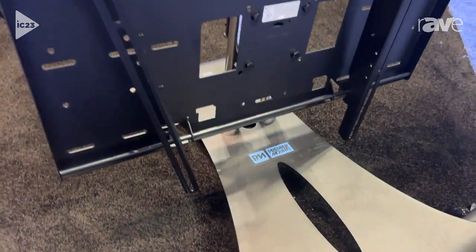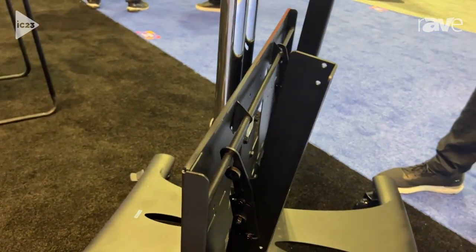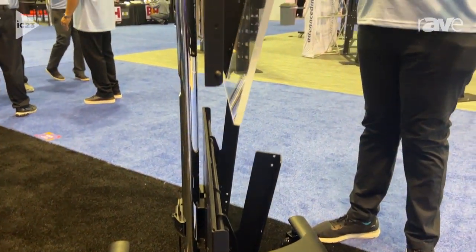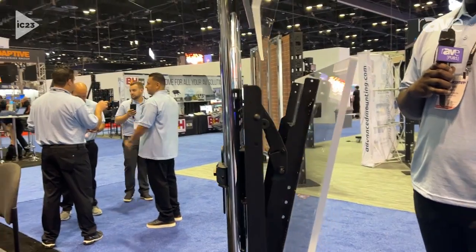This is our elliptical base, our EB base. The bottom mount here is a CTM-MS3, designed for displays up to 300 pounds. This middle mount here is our CTM-MS2 — it's one of our top-selling mounts and holds up to 160 pounds.